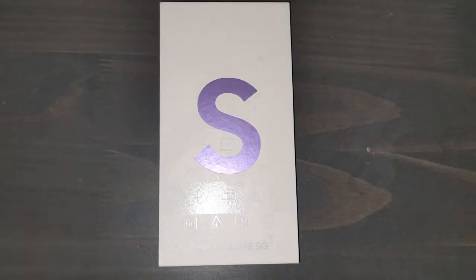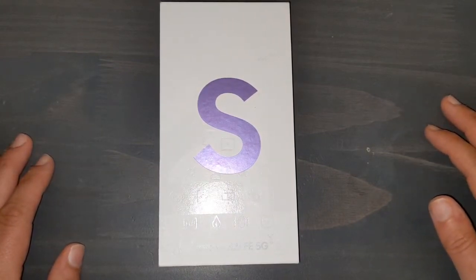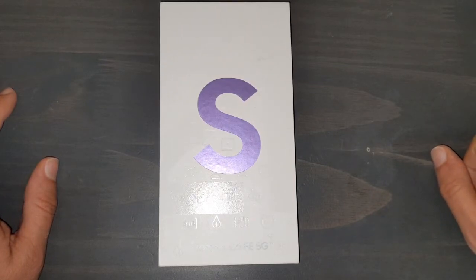Now, I know you guys remember I did one before a couple months ago, and it's actually a funny story about that phone. If you guys remember the one that I got, it was like a green one with the green back. What happened was I had it for about a week, and one day I actually ended up leaving it on top of my car.